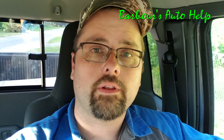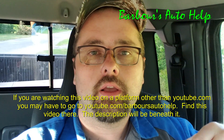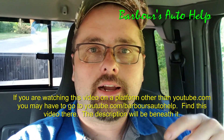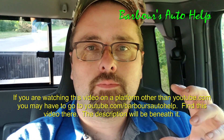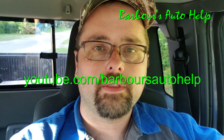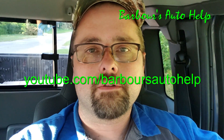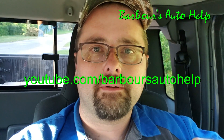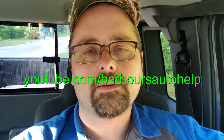I certainly hope that this helps somebody. If you have any questions, please comment down below. Please also read the entire description down below before you use any of this knowledge — there's some more very important information and a disclaimer down there. I may also have links to other videos down there. If you have any questions, just ask. Please like and subscribe — thanks again.